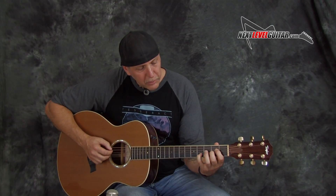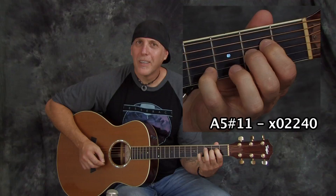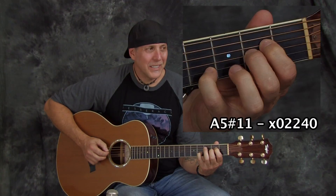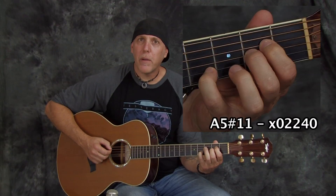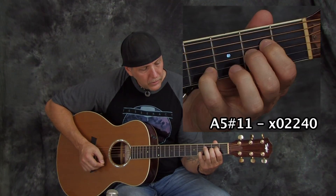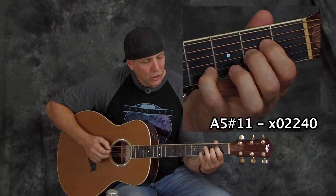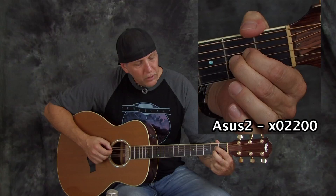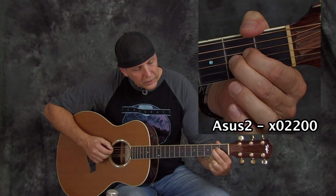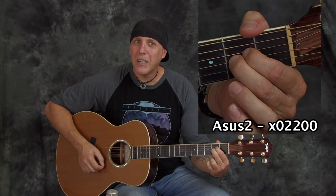You can also play the chord this way if you want to stretch. You can substitute that for an A minor chord in your progressions. Another really cool A type chord is an A5 sharp 11 — that has that cool haunting dissonance, kind of similar to that E5 sharp 11. So you play like an A suspended chord — first and second fingers on the D and G string, second fret, everything else open. That's an A suspended second.